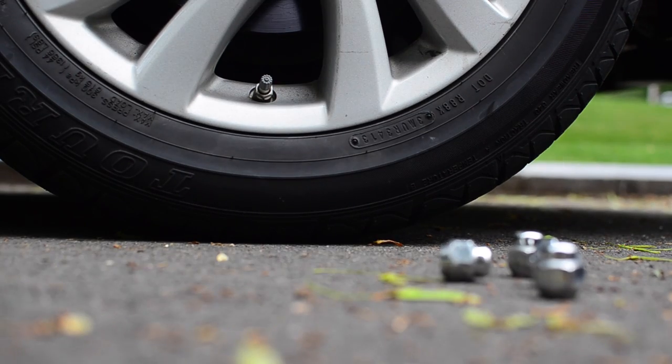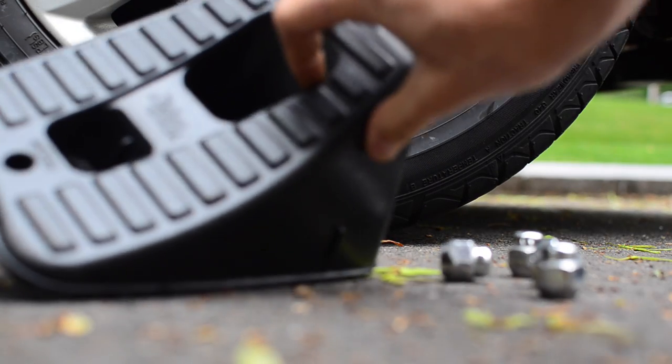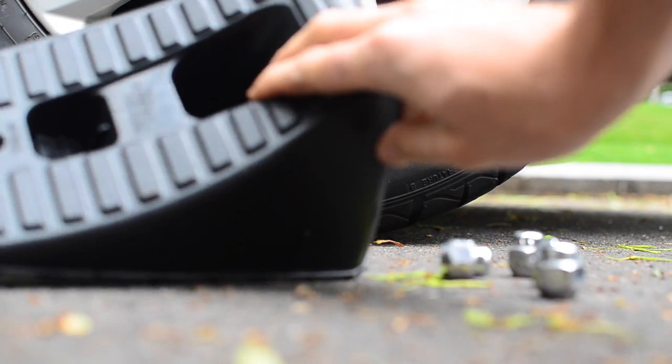So before you raise your car it's important to use some chocks to make sure that the car doesn't slide around, so you could chock up one of the wheels before you raise it on jacks.